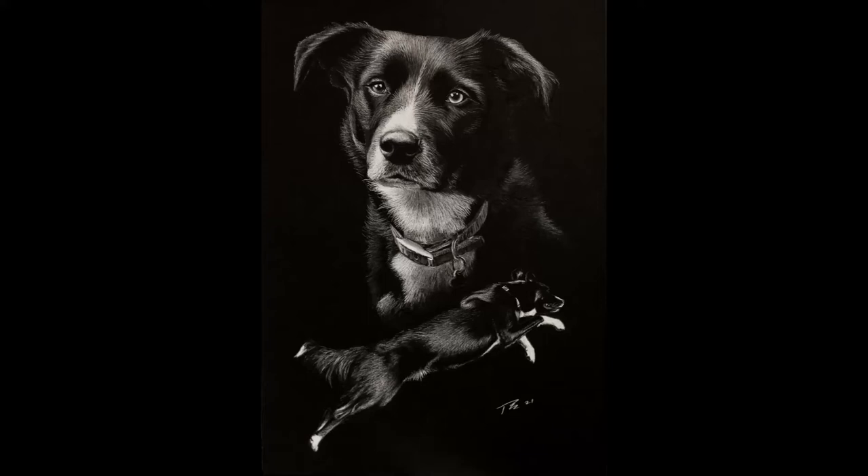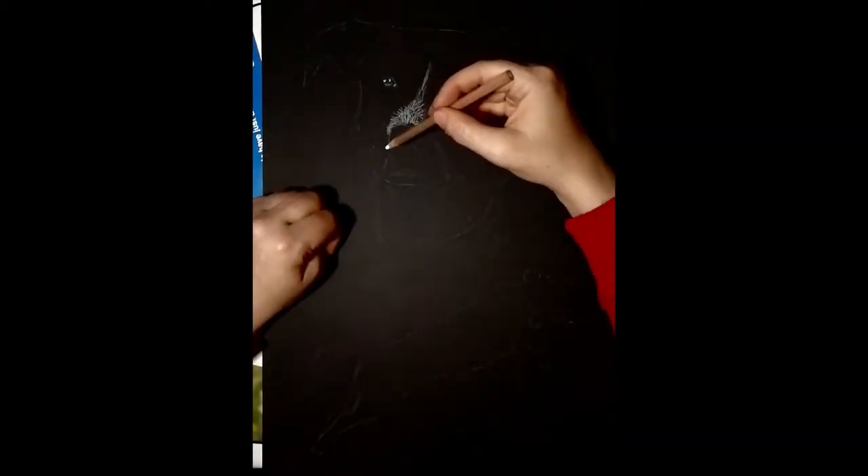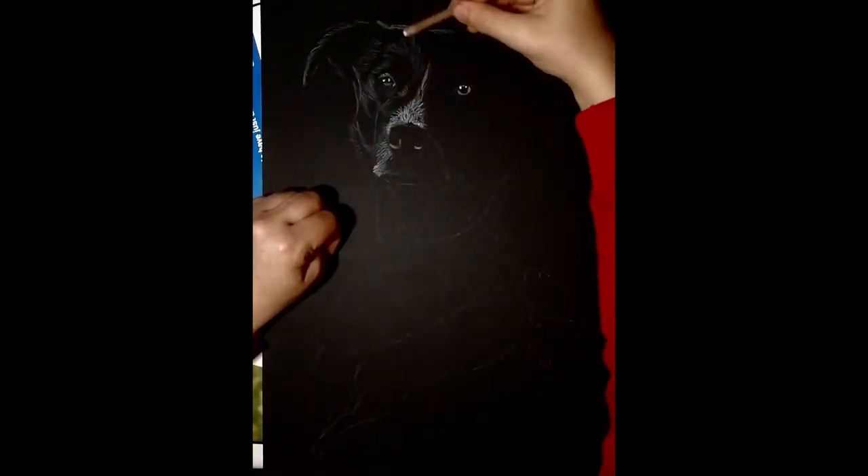Hey everyone, just a quick tutorial on how to do a white charcoal on black paper drawing. The pencils I'm going to be using in this piece are General's charcoal pencils. I'm not sure how to pronounce the paper so I'll put it in the description.